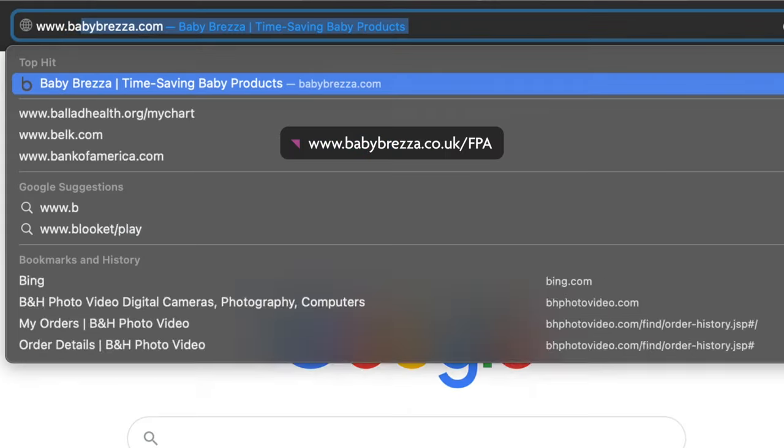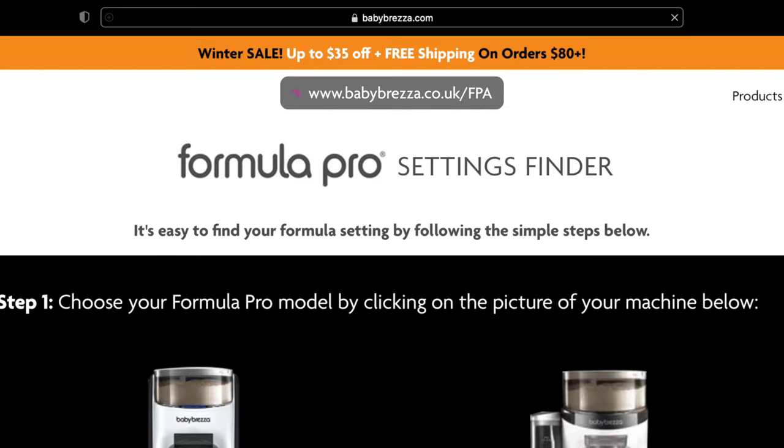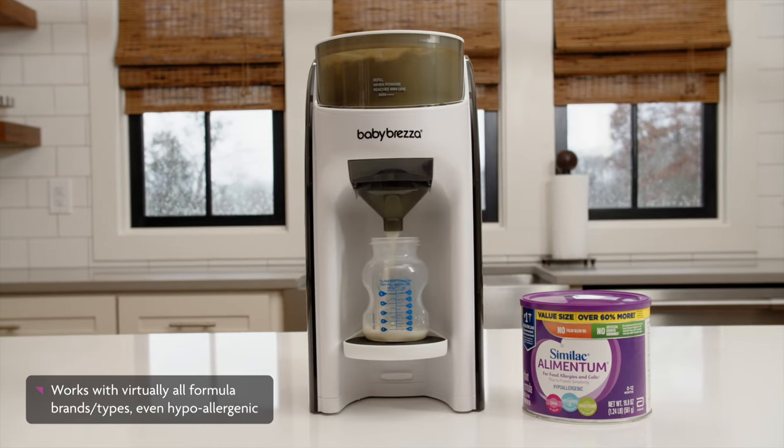You can look up formula settings at www.babybrezza.co.uk. Also, keep in mind the final bottle level will be higher than the number of milliliters you selected because of the added powder volume.